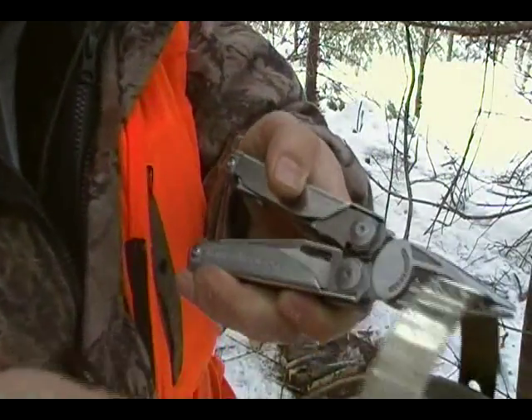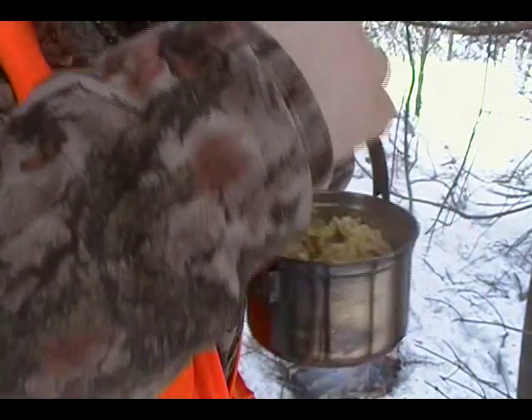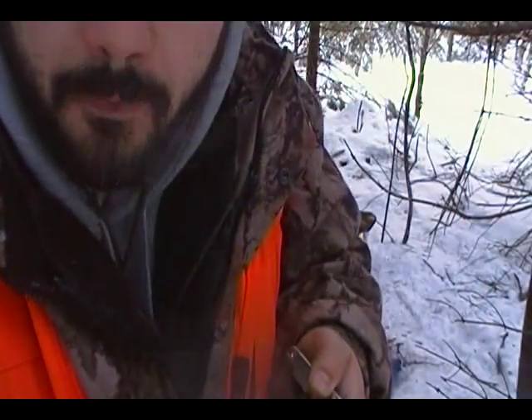Check it out — mashed potatoes and ham. Good stuff, and real hot too.